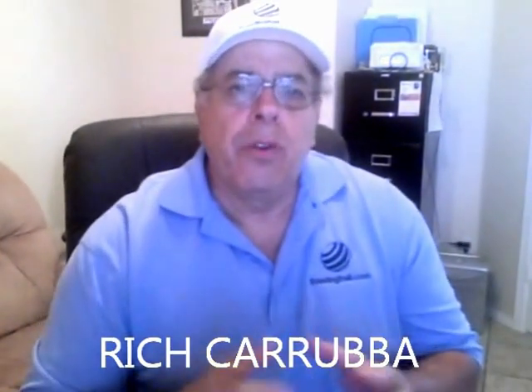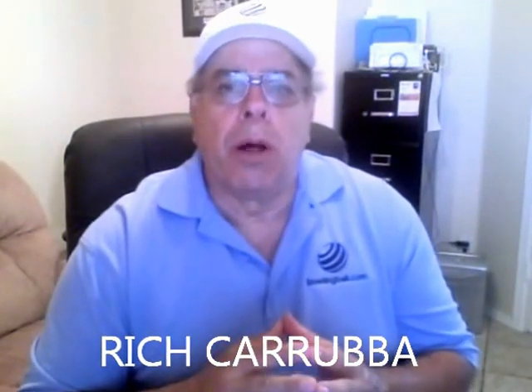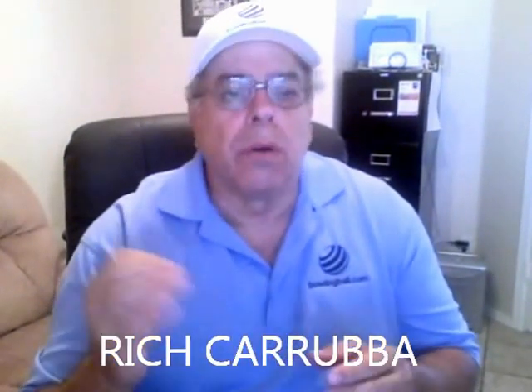Hi, Rich Karuba for BowlingBall.com. If you're wondering why use a bowling ball balance hole — an extra hole drilled in your bowling ball — it's important first to understand what the balance hole purpose is. It's really just an extra hole used to establish static balance, and it has to be per the guidelines of the USBC, United States Bowling Congress, and their specifications.